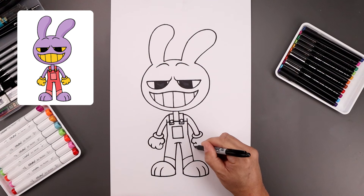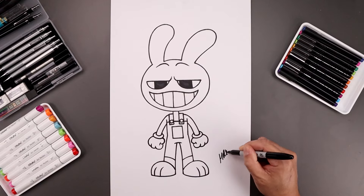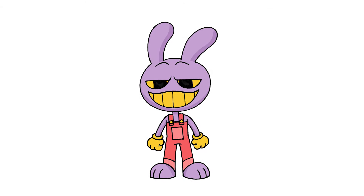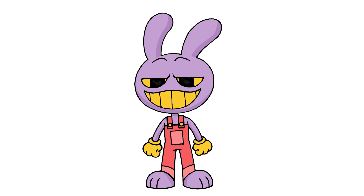And then we'll sign our art and add a splash of color. And that's pretty much it — that's how we draw Jax from The Amazing Digital Circus. I hope you enjoyed today's lesson. If you did, please make sure you subscribe because I'm posting new lessons every single day. Thank you for watching and I'll see you again soon.